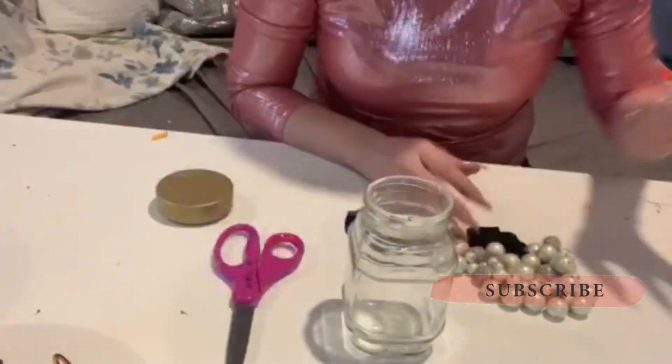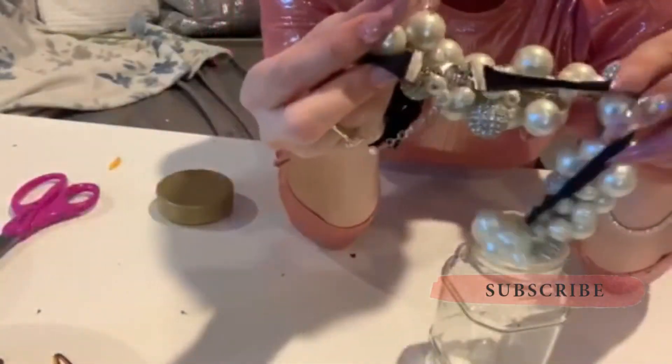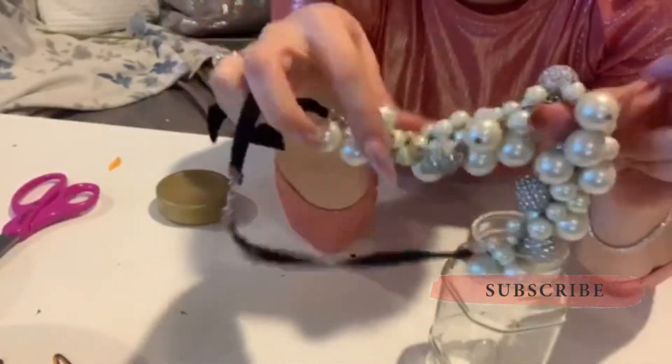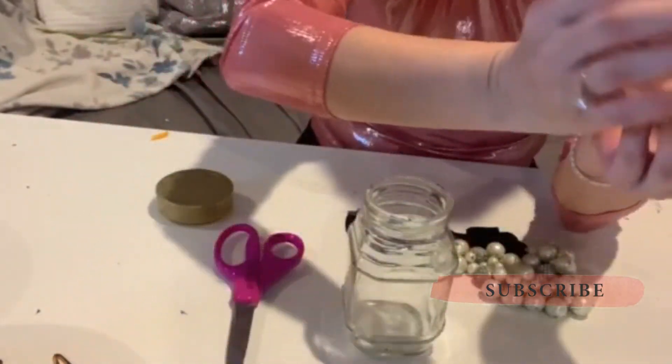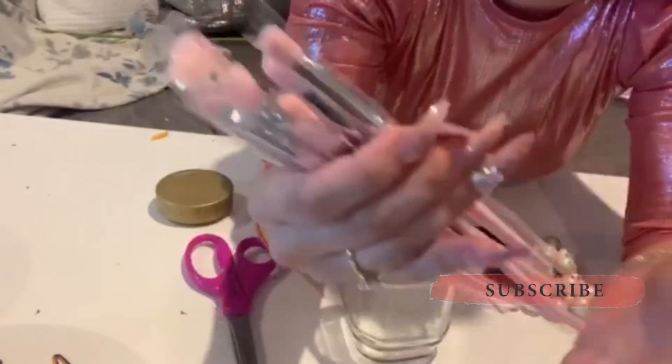I'm making a makeup brush holder so that I can use it all year long. We have a jar — this is an old coffee jar. I also have this old necklace that is all worked and stretched out, so I'm not going to be using it anymore, so I am going to use it for this DIY. Here are the pearls. Since it's more decorative, I got these cheap brushes from Aliexpress, five bucks or so.